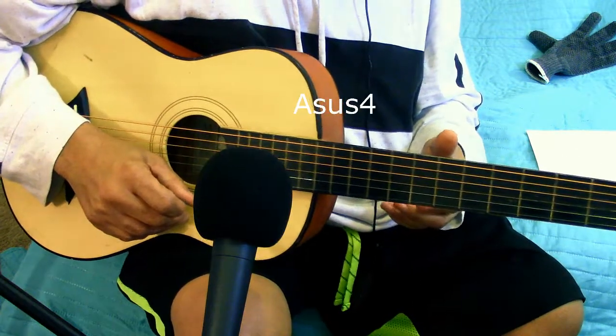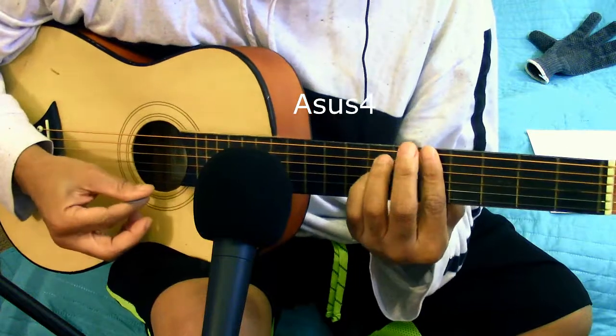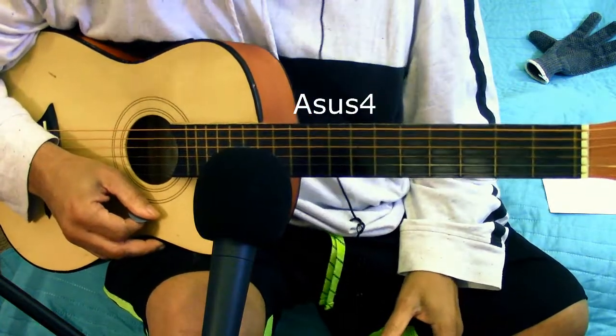But yeah, it's a three, sharp four. Take it down, take it down, down. It's an A suspended fourth.